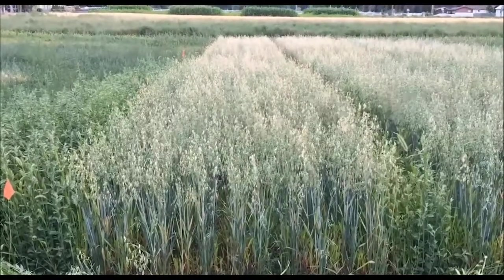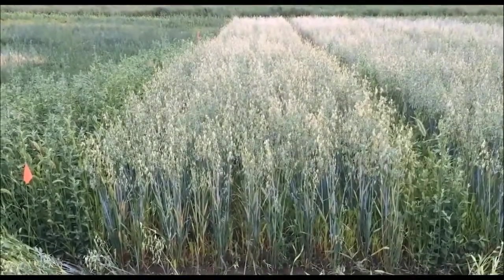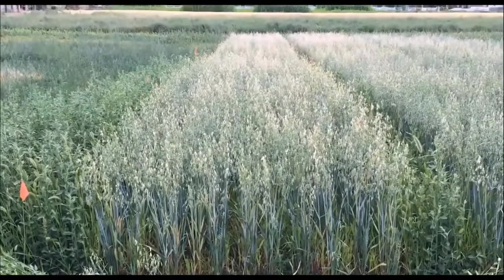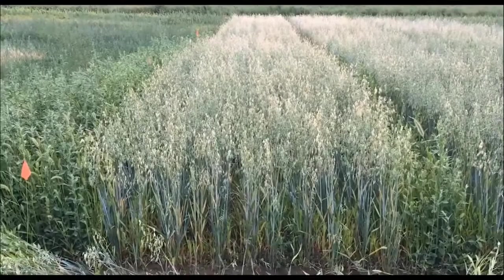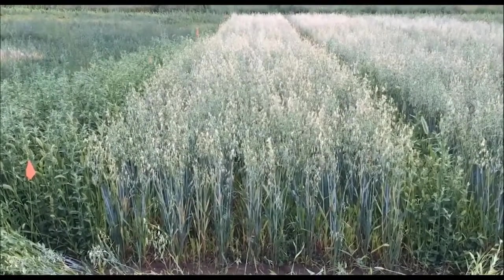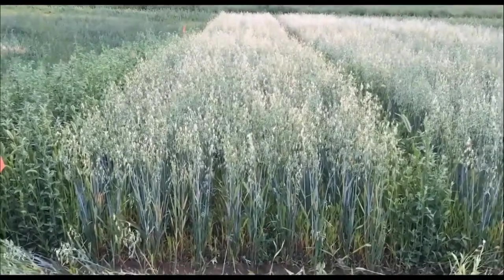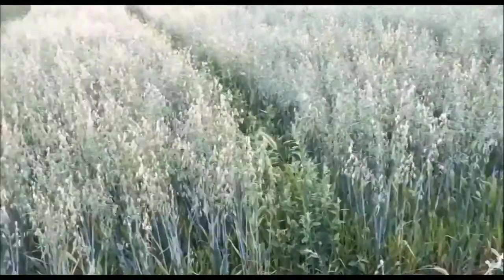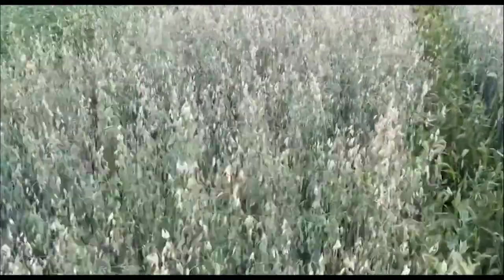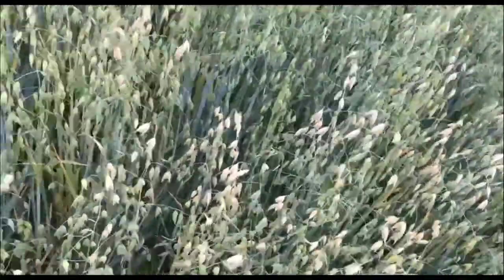This is the 80-pound oat rate, and this is a pretty high rate for planting oats with alfalfa, but it has been used in the past. This rate does yield the best as far as first-year yields, but the second-cut yields are not that great, and this year we have quite a few weeds in this plot.